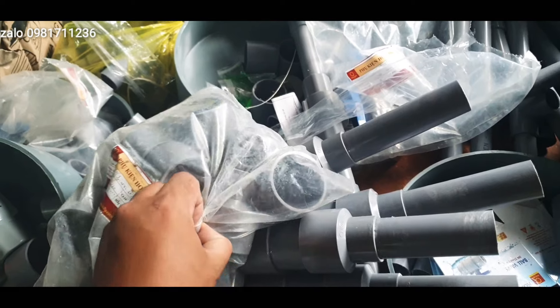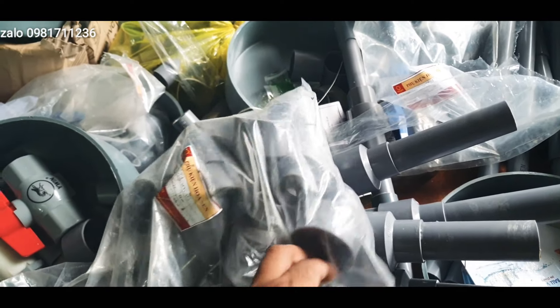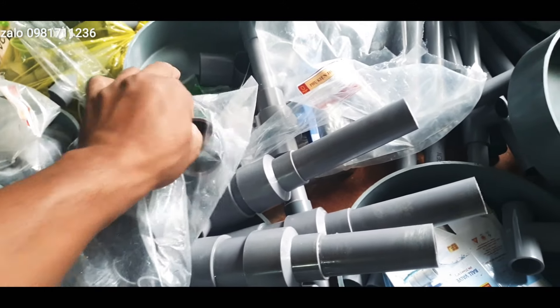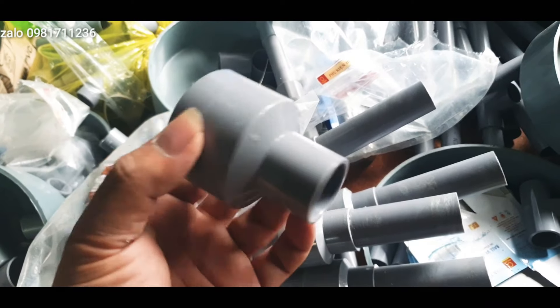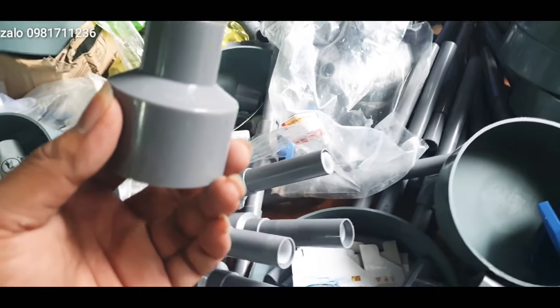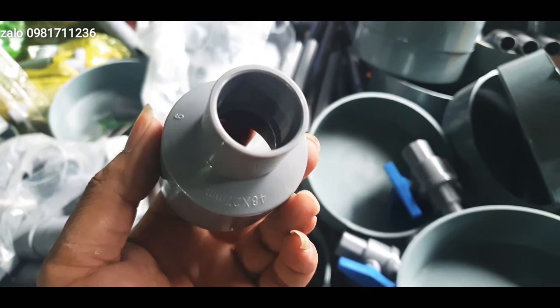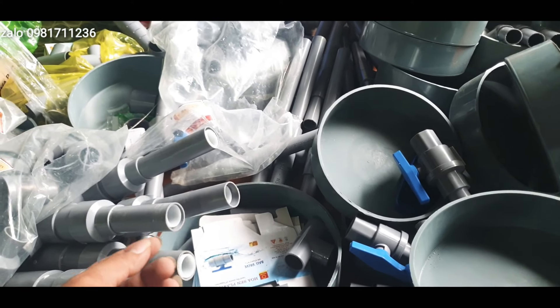Thu 4927 đồ này là đồ hoa xiên các bác, cái cút này dùng chất lượng tốt. Các bác thấy cái cuốn thu chất lượng là dày và tốt. Cái cuốn thu cụ hoa xiên này em gửi đi cho các bác với giá 2.800 một cái. Cái cuốn thu 4834 thì gửi đi cho các bác 2.900 một cái.